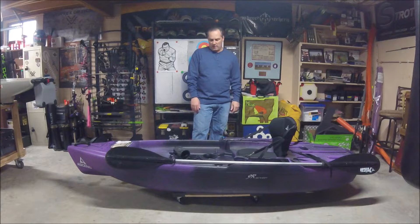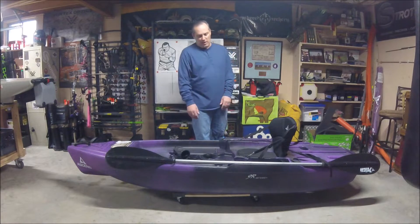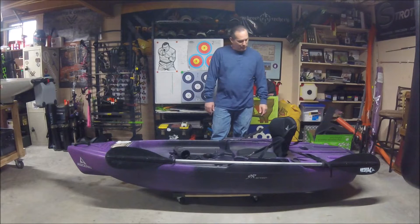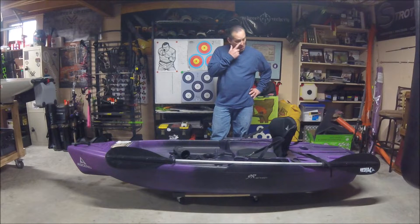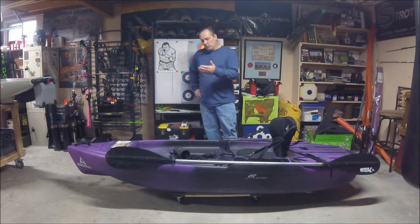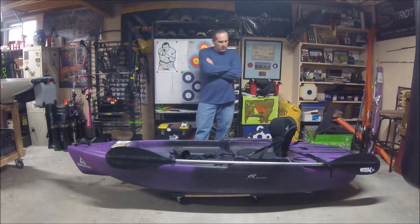It's a $299 kayak. The max capacity sticker on the side says one person or 275 pounds. I weigh a little over 200 pounds so I'll be able to take it out, but anybody larger than me — this probably isn't the kayak for them. Honestly, I wouldn't even say this is a top-notch budget fishing kayak; it's not really set up for fishing, it's more of a sport model. But we're going to go through some mods to get it to a fishing setup.